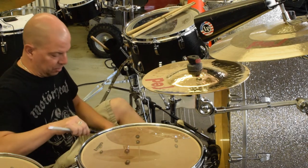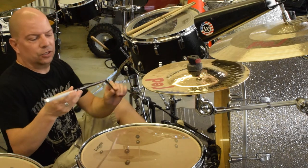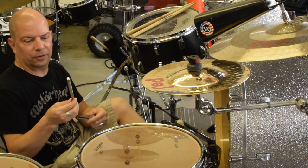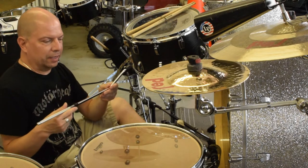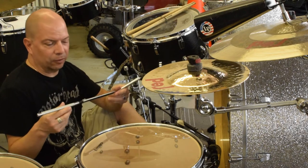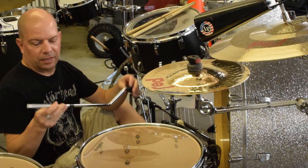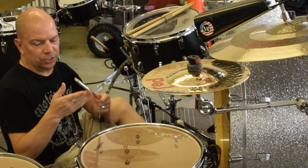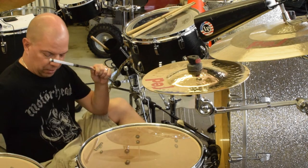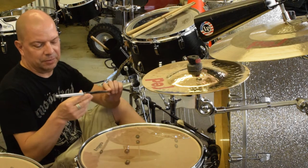So we're looking at your standard floor tom legs. If you like to have your floor tom legs at a particular height and level and want to achieve that regularly, easily, and consistently while gigging and playing in different clubs, here is the workaround I use.